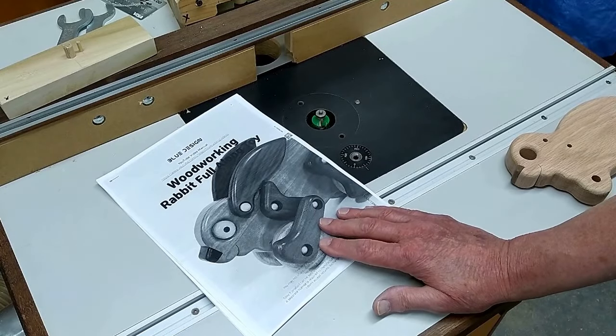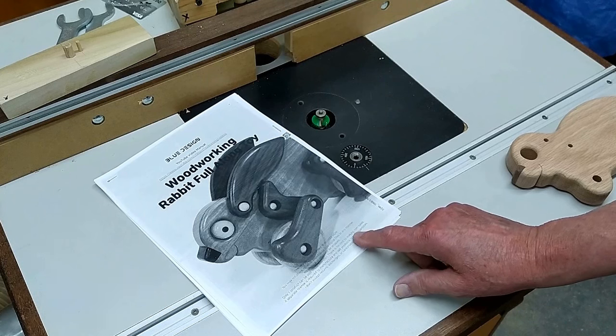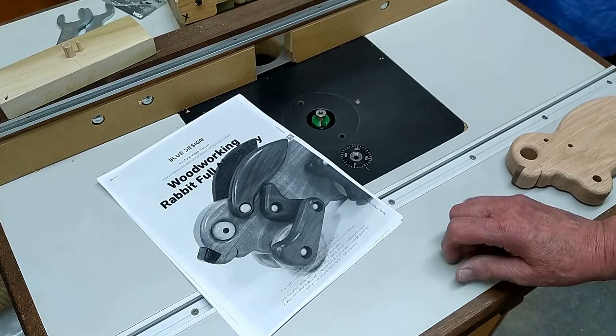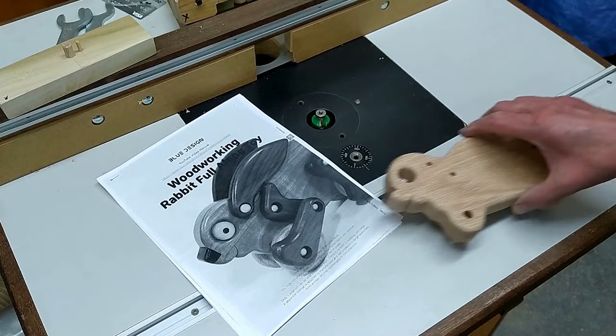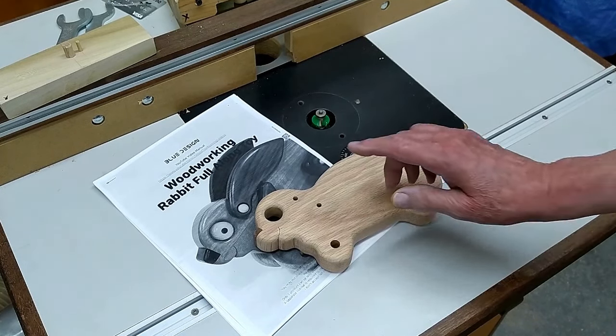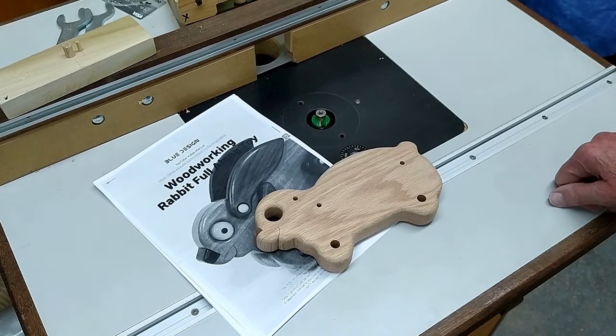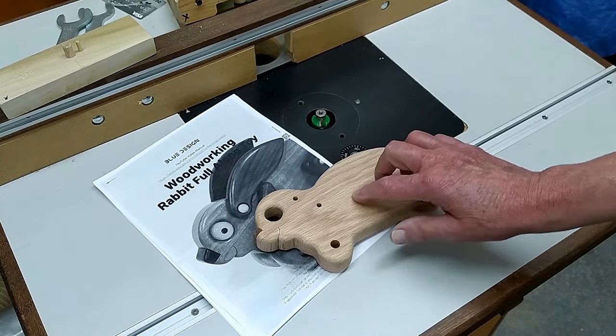I'm making a few toy rabbits for Christmas. This is a design out of Korea and the link will be in the description for the video. I have the rabbit made — I wanted to make it of cherry, but all the cherry in the shops around here is very pale, so this is red oak.